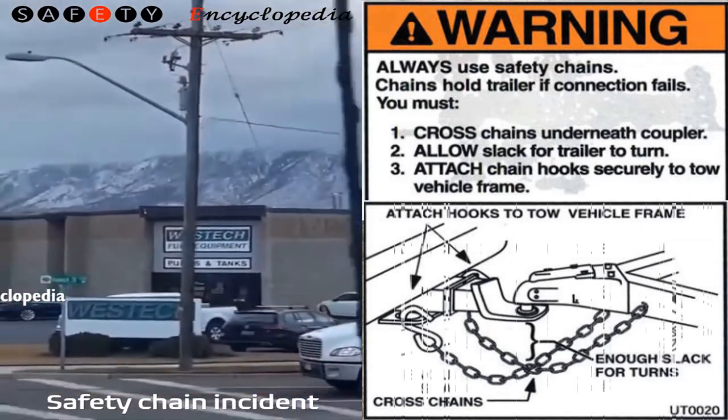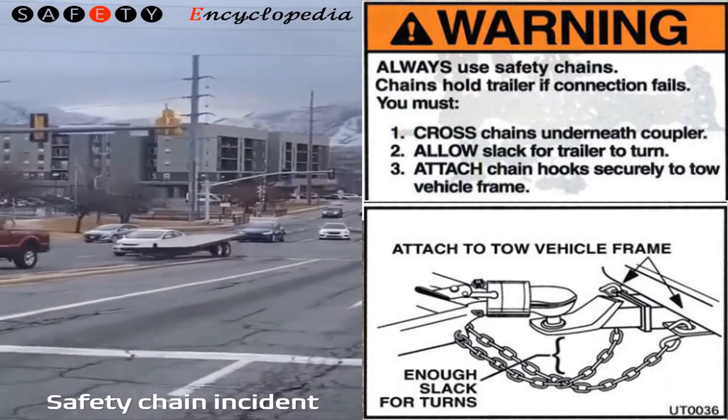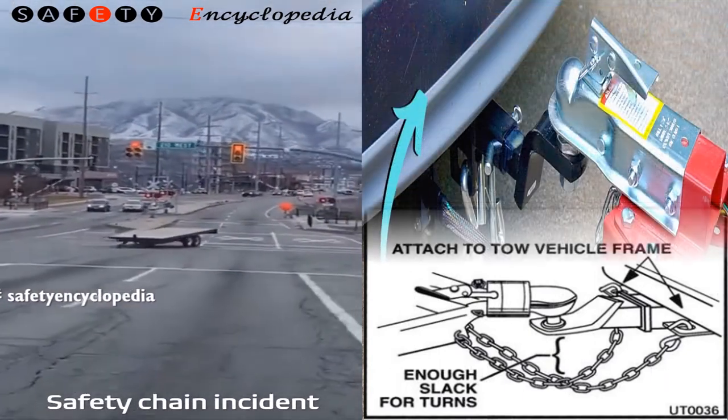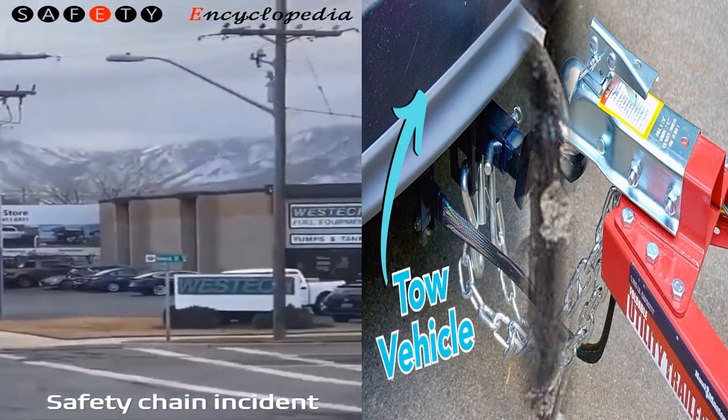Stop to recheck them regularly, about once each hour while you are towing. Four: regularly check the chains and hooks for wear or damage, and replace any worn or damaged chains and hooks before towing again. Just as there are specific things you must do with safety chains, there are also some things you shouldn't do.